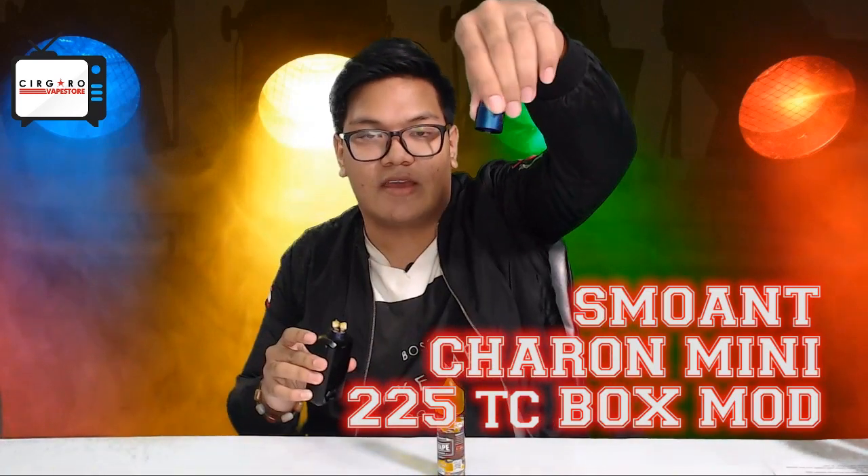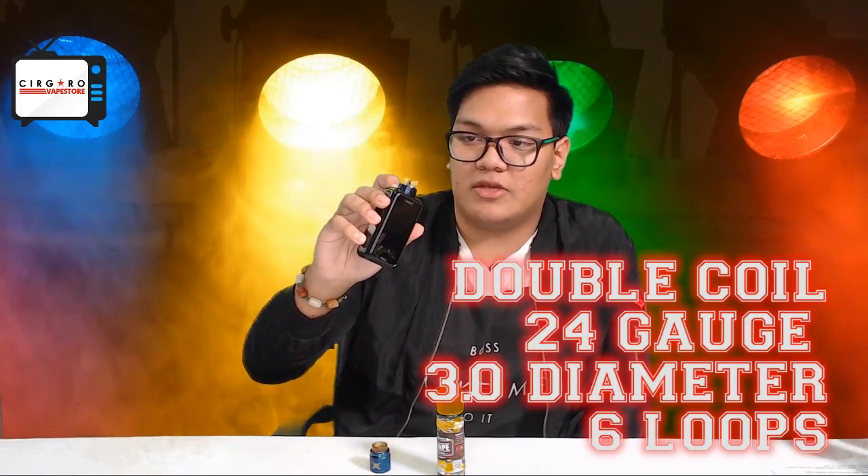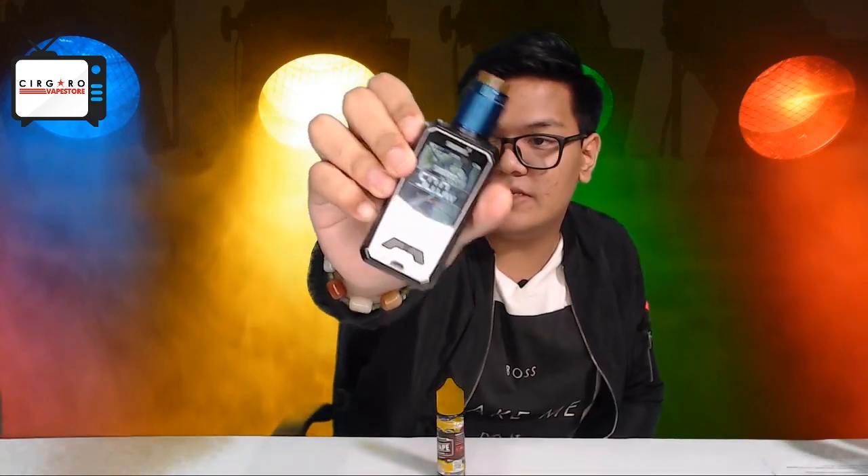Here's my standard go-to setup: the Kyra Mini with the Athena RDA — my favorite, really recommend it. Using a standard Kanthal build, 24 gauge, 3.0mm diameter, six loops for each coil, which should give you around 0.25 to 0.3 ohms. Today I'll be vaping 6MG for the Mango Blackcurrant. AJ Vape has a range of nicotine strengths — 0, 3, and 6MG — however at Cigaro Vape Store we only carry 6MG, which is the most popular one in our store. I'll be vaping it at 50 watts.